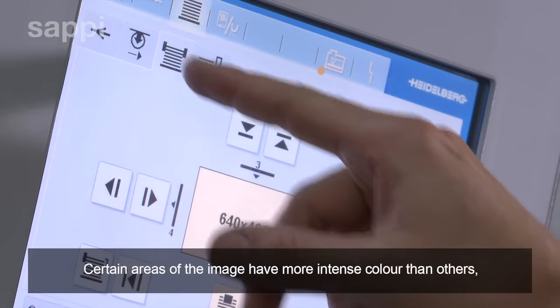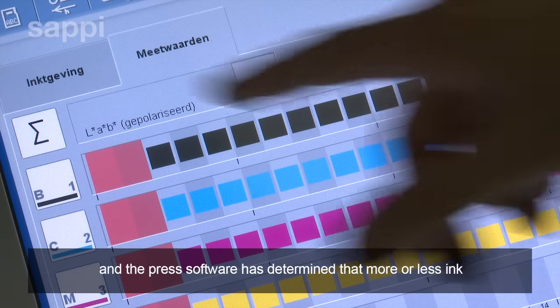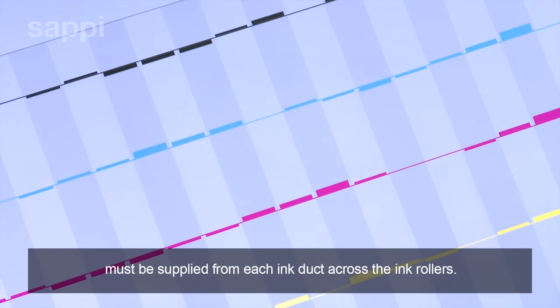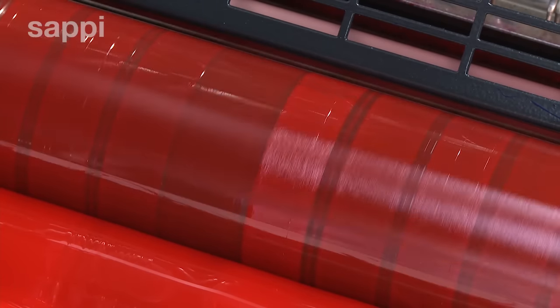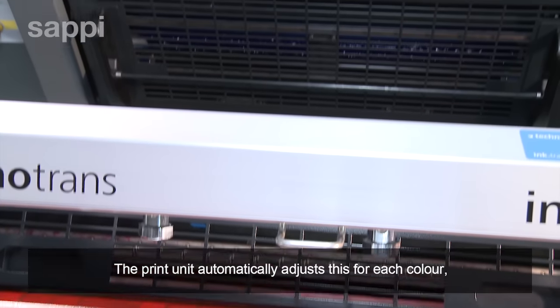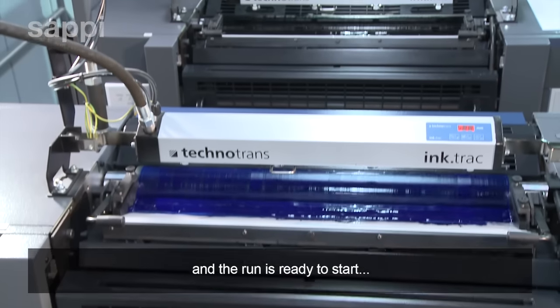Certain areas of the artwork have more intense color than others, and the press software has determined that more or less ink must be supplied to each duct across the ink rollers. The print unit automatically adjusts for this for each color, and the run is ready to start.